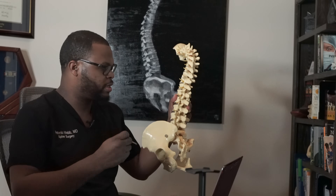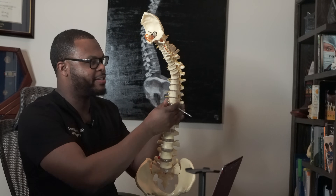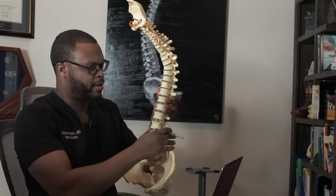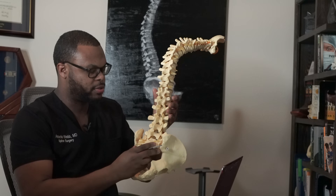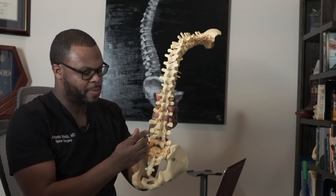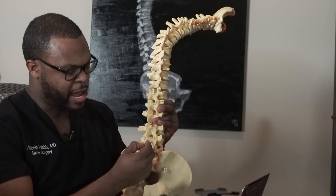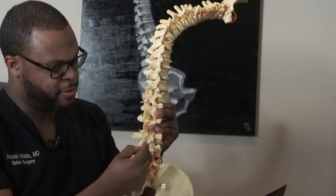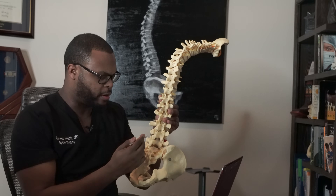A hemilaminotomy — let's break that down. Here is the spine: this is the lumbar spine down here, the thoracic spine, and the cervical spine. The lumbar spine is most likely to have herniations. This is the back of the spine; this is the spinous process at every level, and this is the lamina — you have one at every single level in your spine except the top cervical vertebrae.